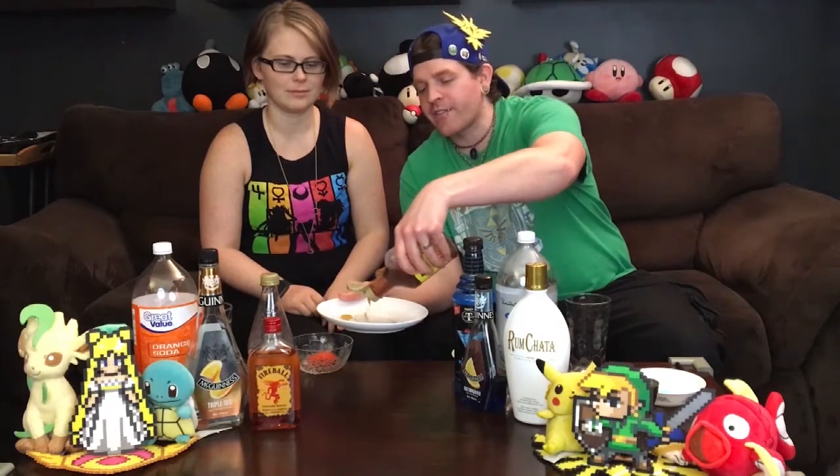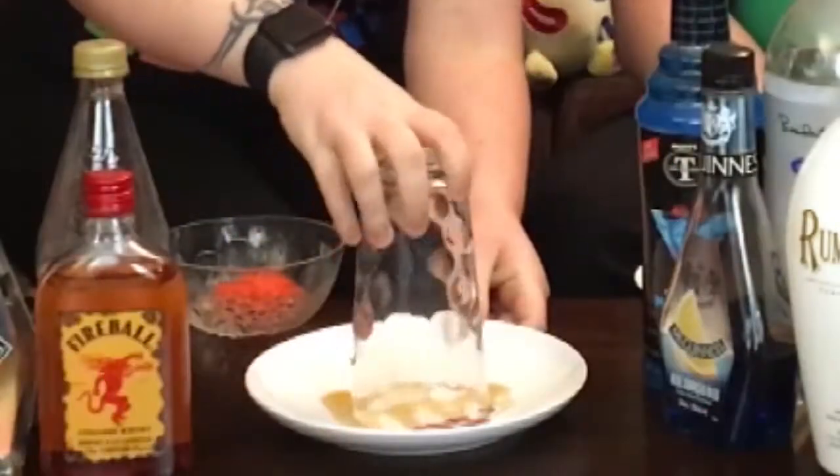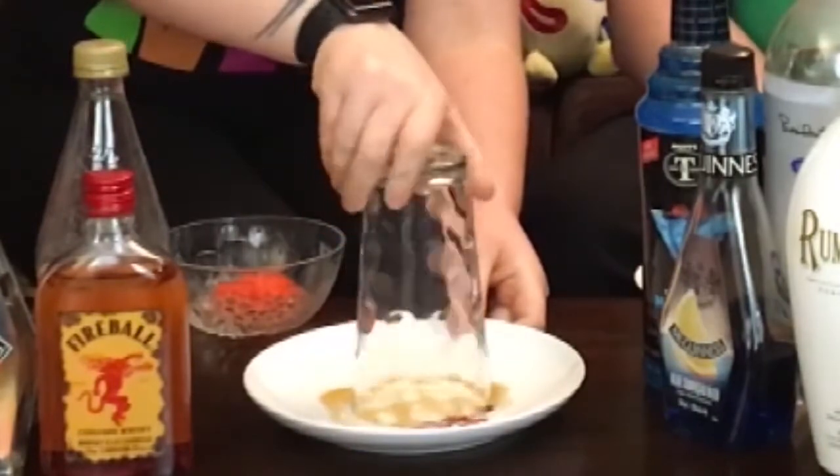So we're going to rim our glasses with some delicious sugar. If you want the sugar to stick, one thing I recommend is using corn syrup. So let's rim our glass — just go right around there. Yep, that's perfect.